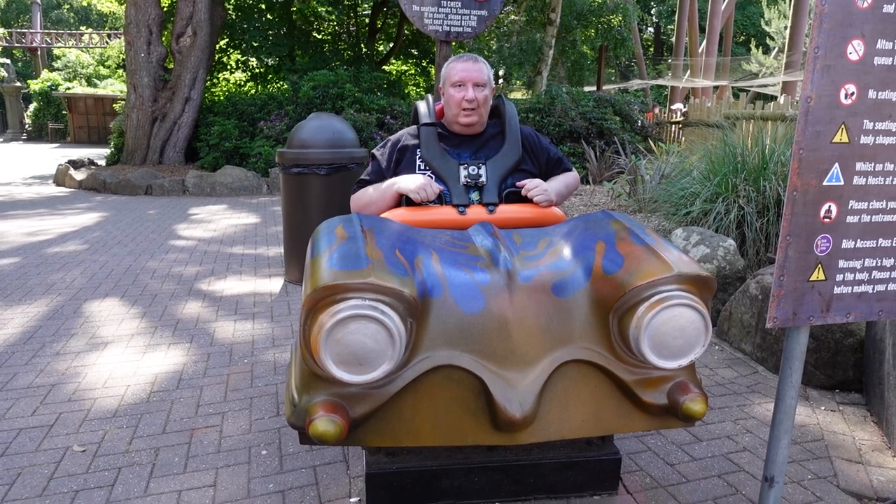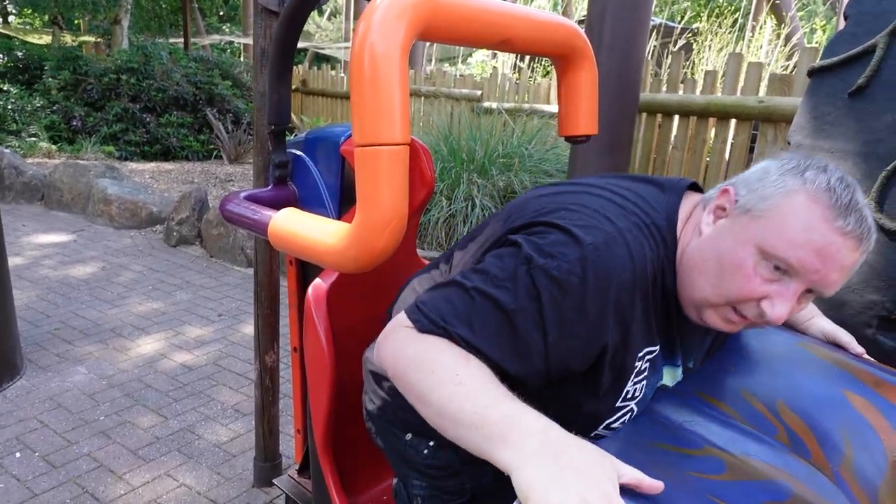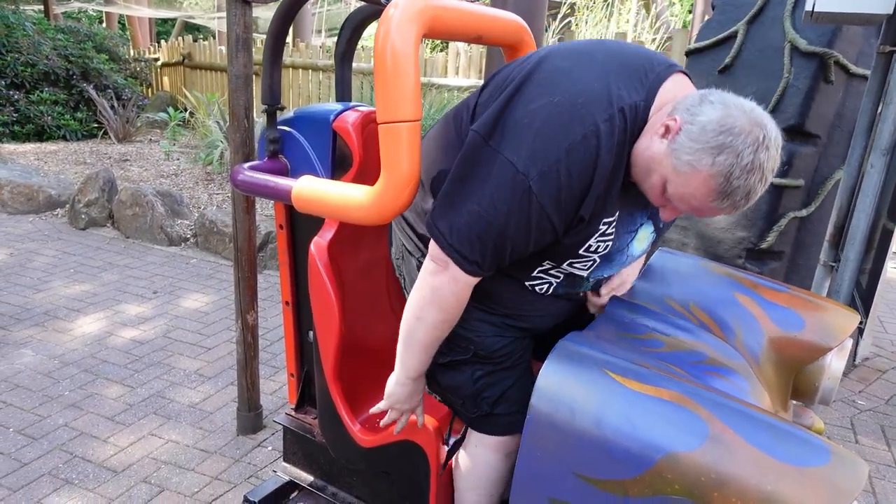So it's fairly tight. I'll just show you getting in. So this is the seat, and there is a knobbly bit under the lap there.